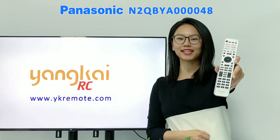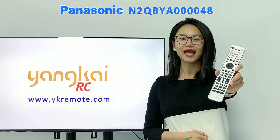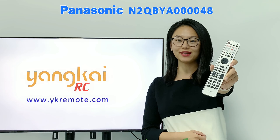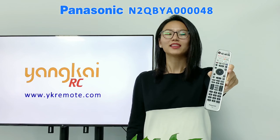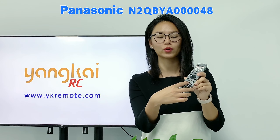Hello guys, this is Kylie from ykremote.com. Today we will talk about one of the hottest and latest Panasonic TV remotes, model number N2QBYA40044. It suits all Panasonic TVs manufactured from 2016 to 2021. This TV remote connects to TV via Bluetooth and it's got voice control.